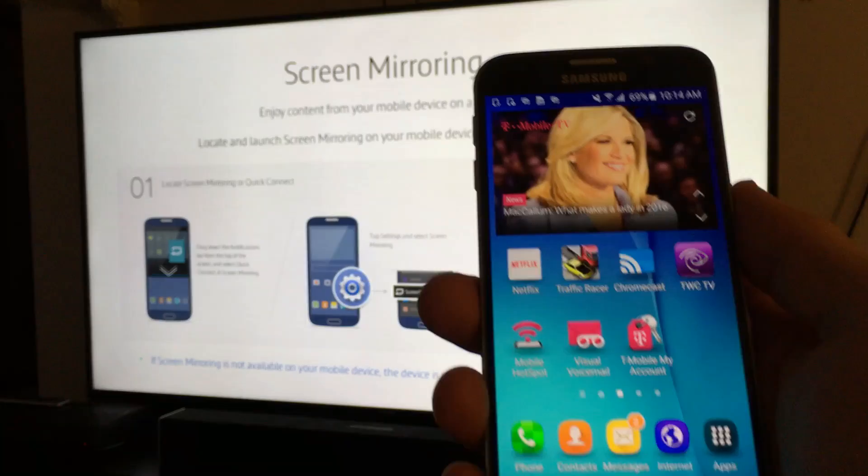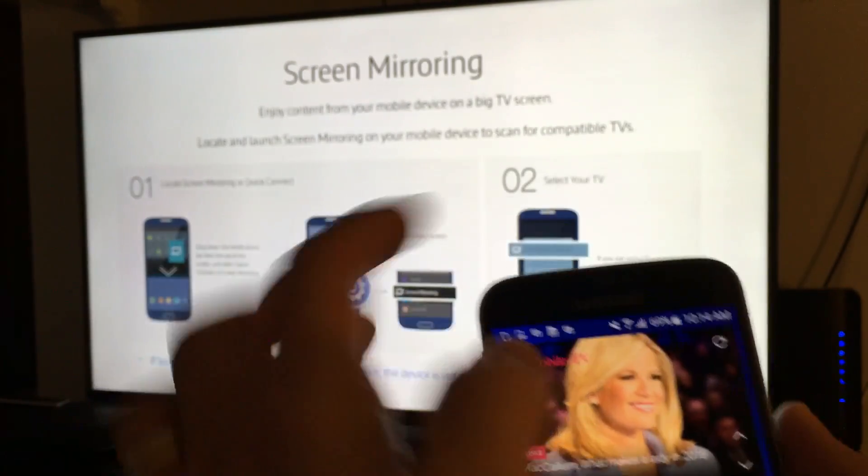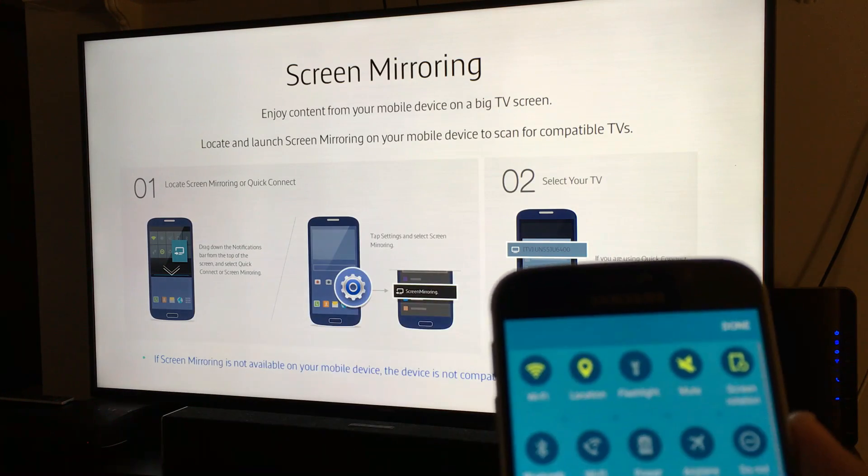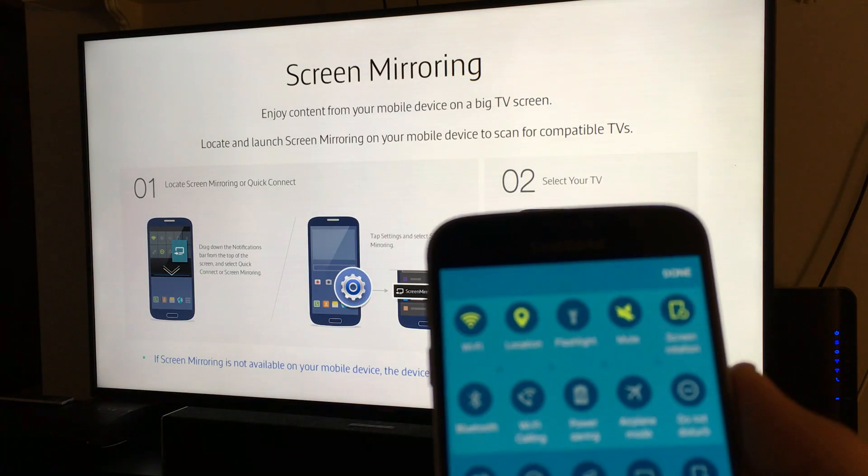This is a Samsung Galaxy S6. What I'm going to do is scroll down like this, click on the edit button, and then click on screen mirroring.